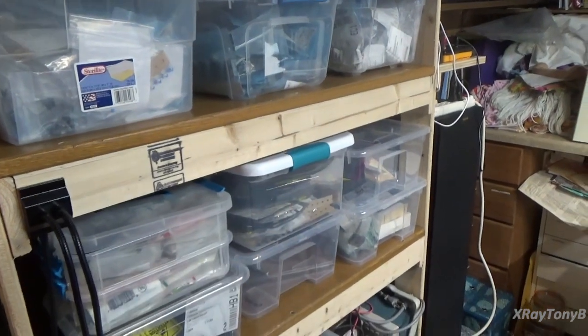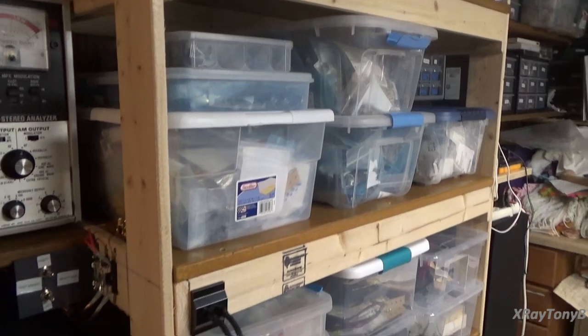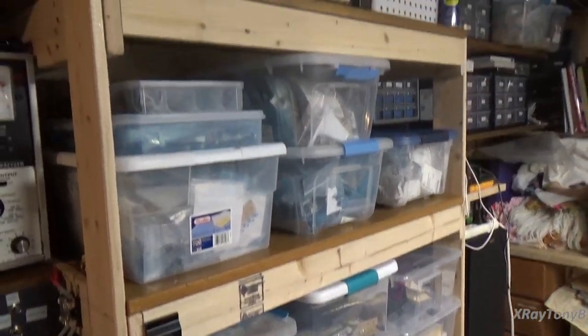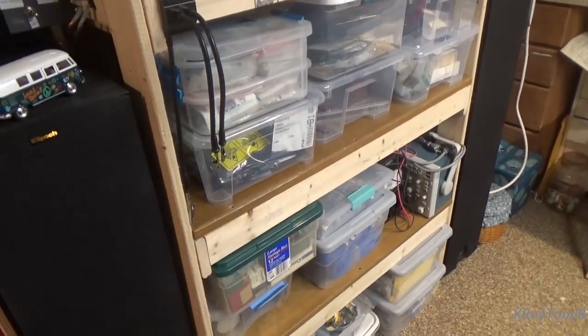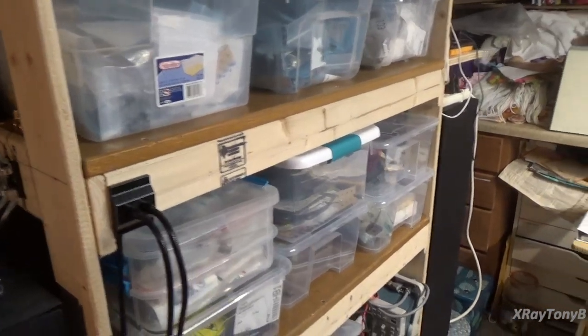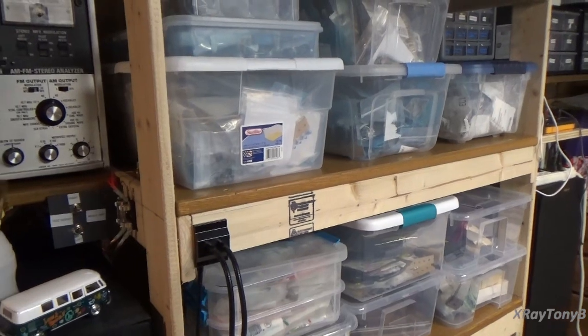I got all my transistors and capacitors and resistors organized and put up on these shelves. This is only some of what I have, but this is the most commonly used things that we use on the bench. I have a lot of other things on the other side of the basement stored, but this stuff's nice because it's right next to the bench now.